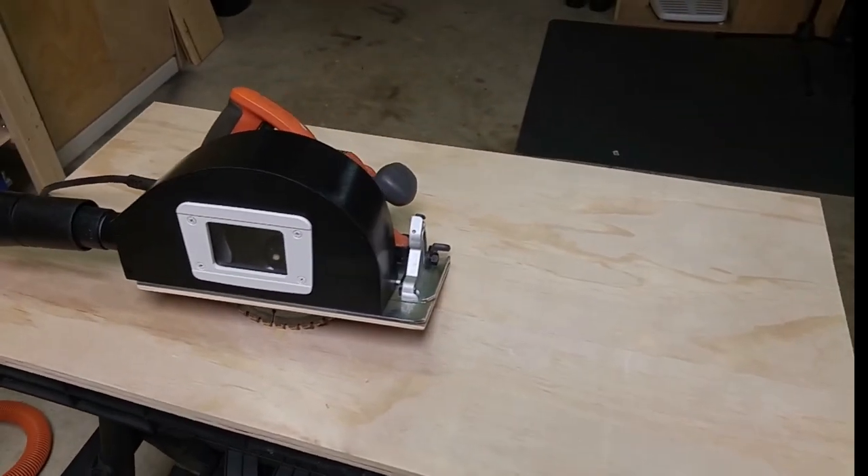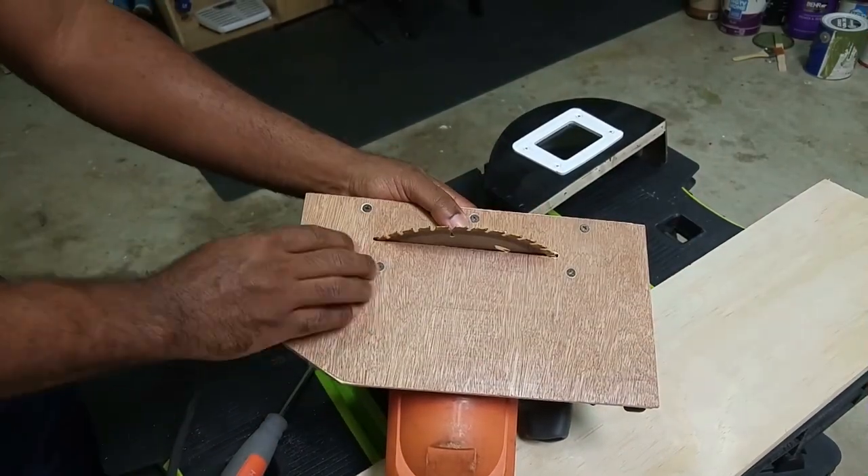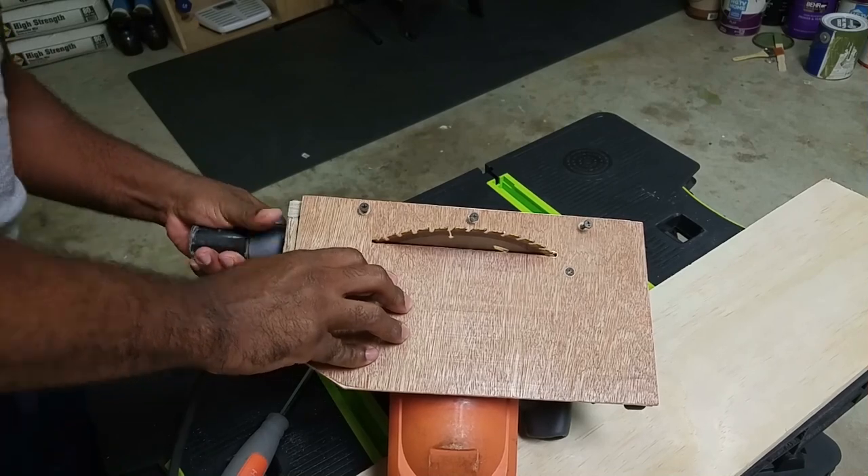Three screws are used for quick assembly. Simply insert the screws, then attach the base of the saw to the dust enclosure. Fasten the screws down and you are now ready to start ripping.